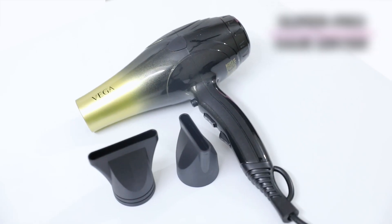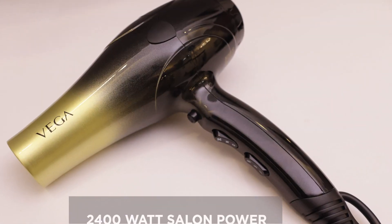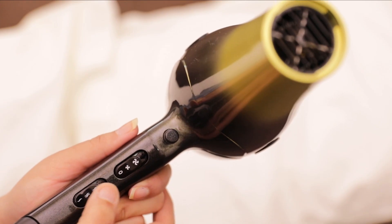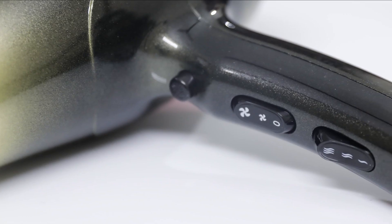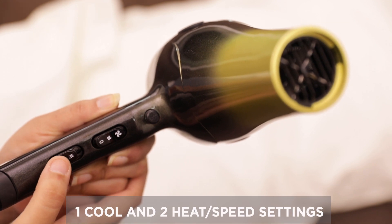Introducing VEGA SUPER PRO HAIRDRYER — not a pro, but a super pro. The 2400W powerful motor releases faster airflow. You can switch on the hair dryer with the on-off switch. It has two heat and speed settings and one cool setting.